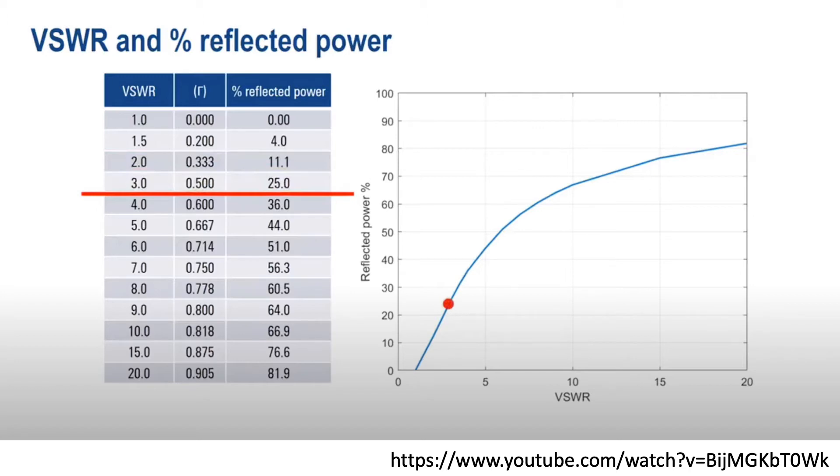Of course, we'll never have a perfectly matched impedance between our antenna and source, but you can see from this chart that we probably don't want a VSWR greater than 2, since that would result in losses greater than 10%. One way to fix this is to tune the antenna in order to realize an impedance that more closely matches our source at our frequency of interest, the most easy of which is changing the length of the radiating element of our antenna.